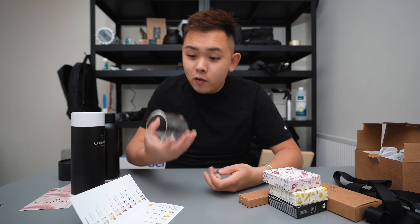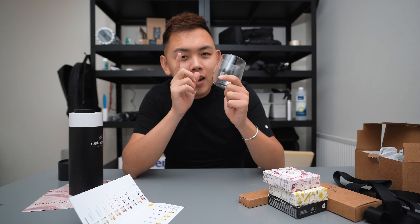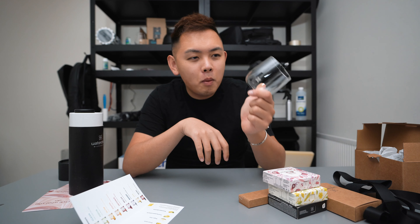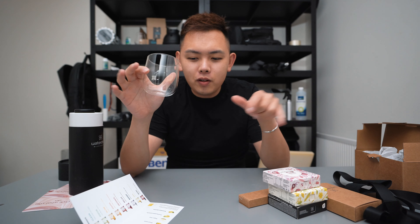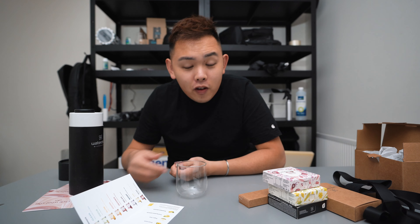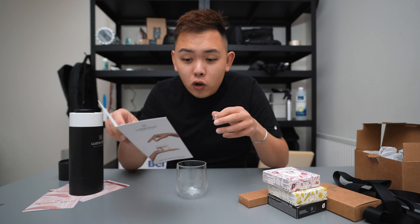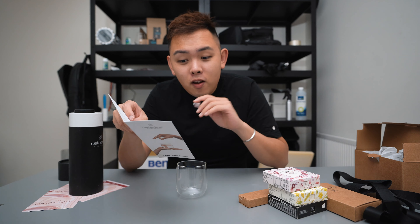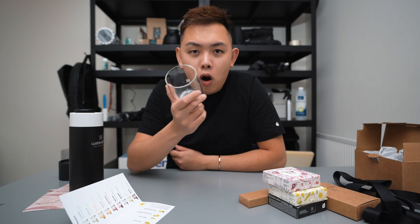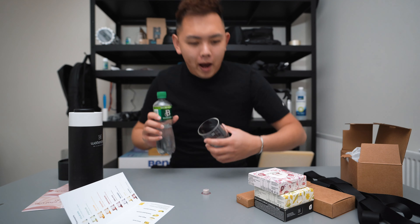Thanks Waterdrop for sending me this — the glass is probably the best out of all of it. I could really do with some glasses for coffee in the morning and a glass of water — that's what you need. My understanding of Waterdrop is it's these little capsules — you fill up whatever glass you have at home, drop one in, and it flavors the water. There's no sugar in this, it's sugar-free fruit and plant extracts, and it's got vitamins inside. I'm going to wash this, dry it, put some water in it, and we'll come back.